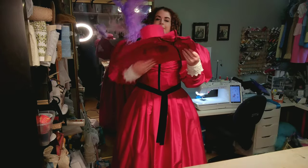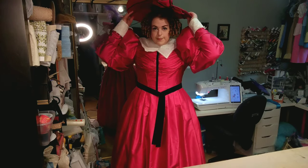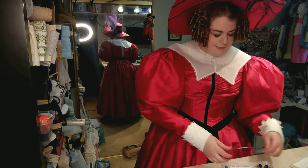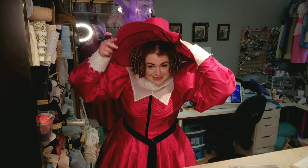I patterned this hat myself, based off of several different fashion plates, where you see a hat that is kind of bonnet-like but really it's still a hat. And this hat is secured with a couple of hat pins that go nicely through the crown of the hat and into that large bun that we placed at the top of our head.